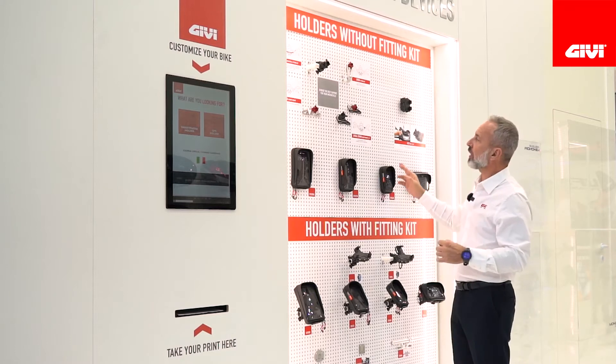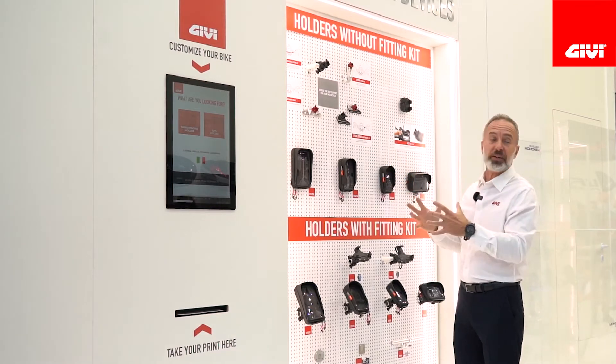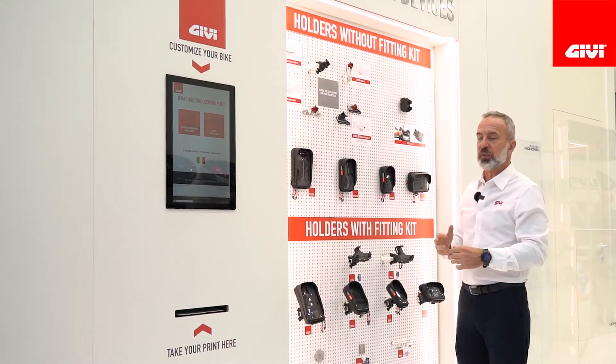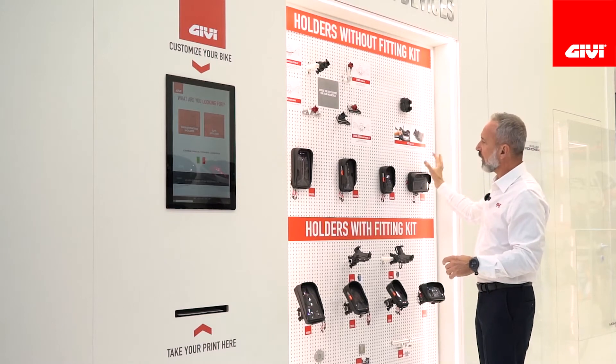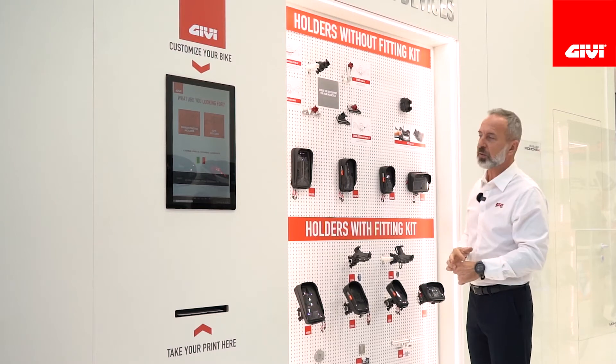At Givi we have so many different options and mounts to install your phone or your navigator system, your GPS on your dash, that it might be confusing. As you see here on this wall, we have all the different options and every option has got further options, so it might be confusing.